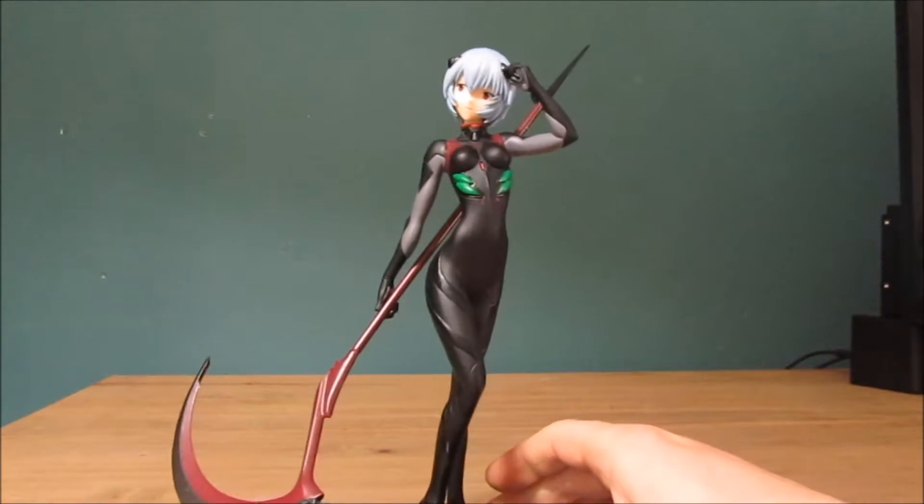I'm going to put her on her stand and show you what she looks like with the scythe. I have to do this right because the hand can only grip the scythe in one direction. It's a bit fiddly, I have to point out. There we go — I've done it. That's what she looks like with the scythe.